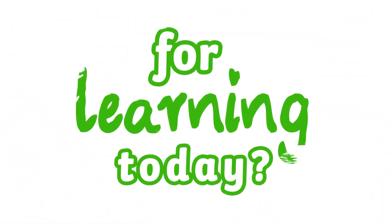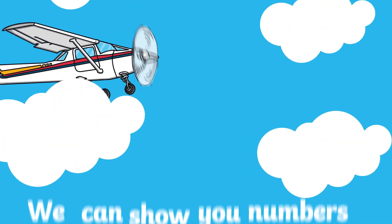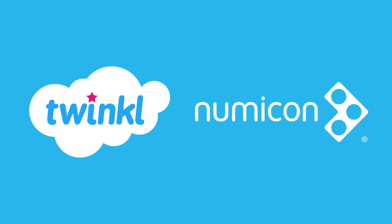Are you ready for learning today? We can show you numbers in a different way. Making maths fun with Twinkle and Numicon.